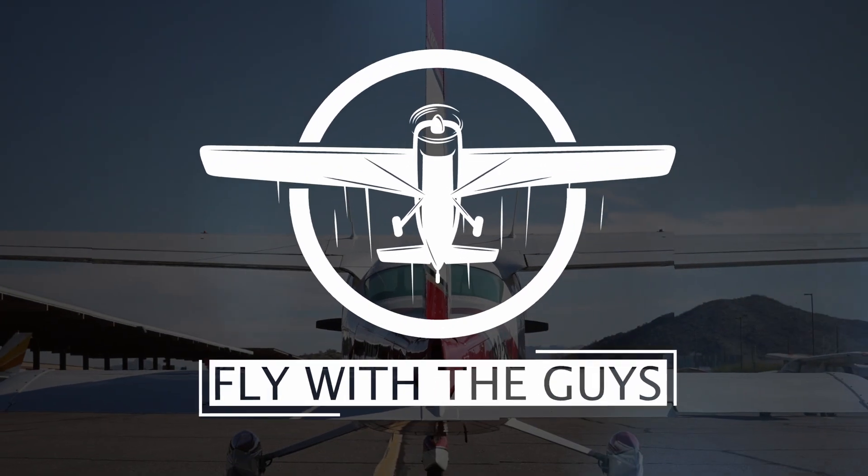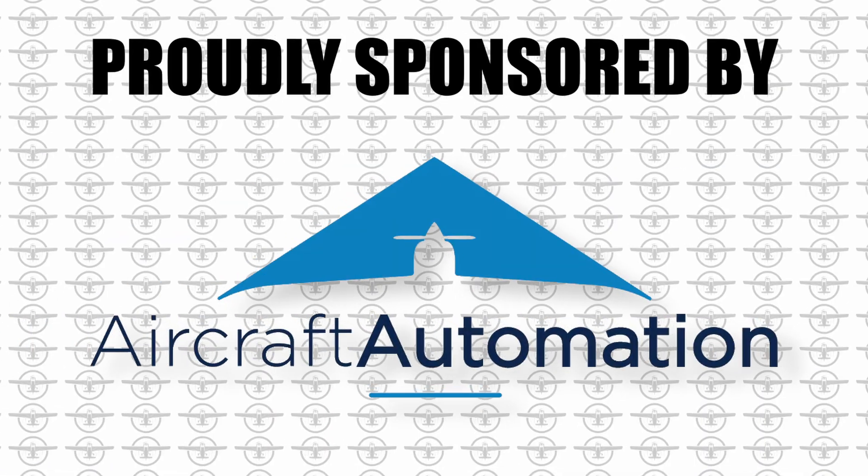A lot of you guys said in the comments that the eye level is going to need a backup — well, I've got one from Aircraft Automation. This little guy is actually quite unique and it can do some incredible things.